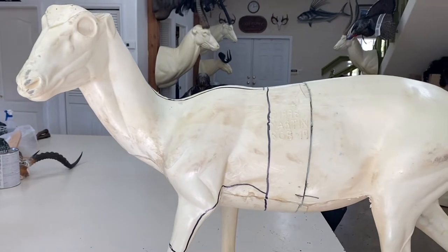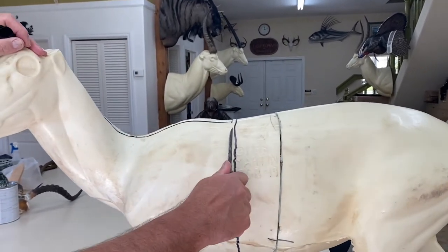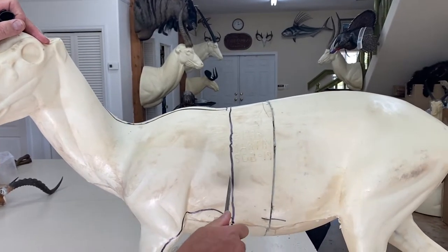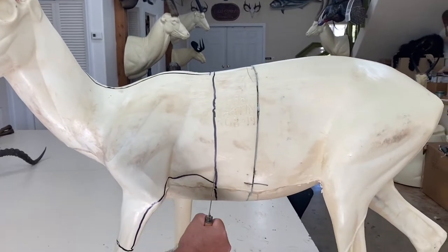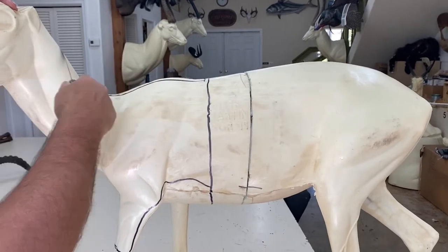Then make a dorsal cut between the ears that comes all the way straight back. When you make those cuts, never cut like this because you're cutting all the hair and leaving hair on the meat. Always use your knife so you stick it in and cut with the blade outward — that way you don't cut any hair and you make a straight cut.